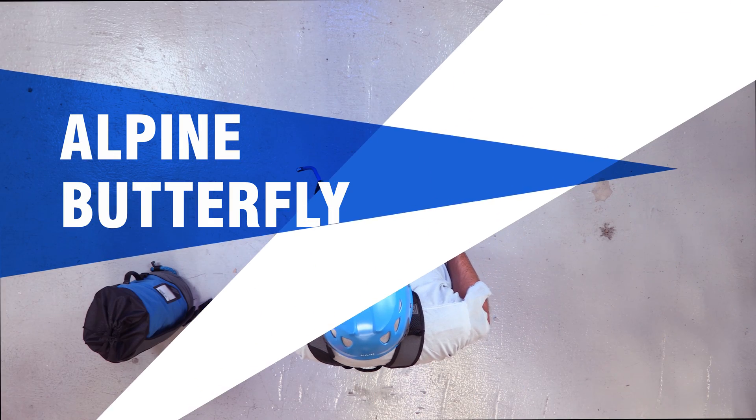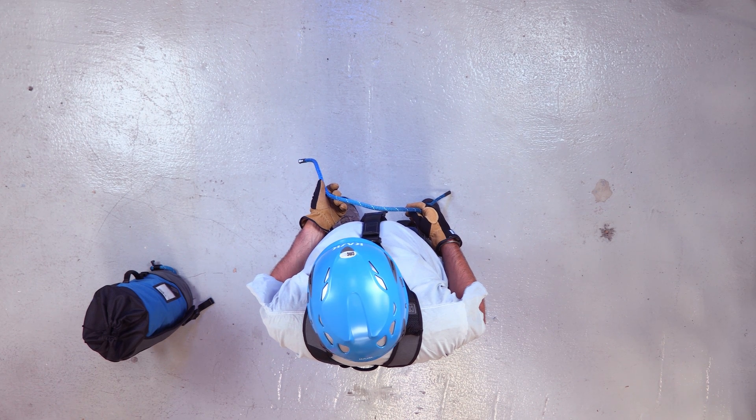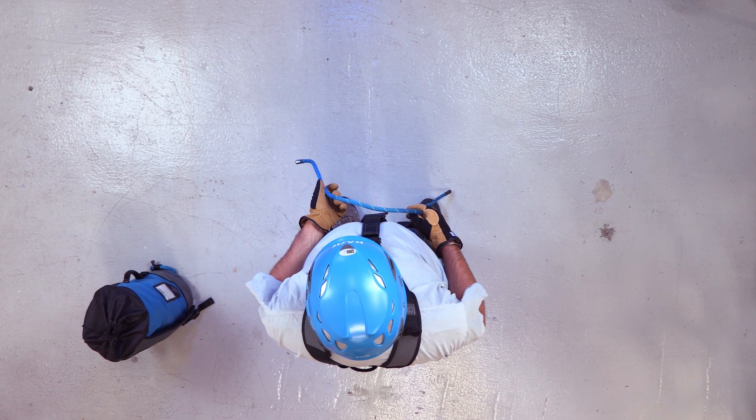Alpine butterfly. The next knot we will go over is an alpine butterfly knot. It's considered a middle-of-the-line knot — once you tie it, you can clip a load into the bight.